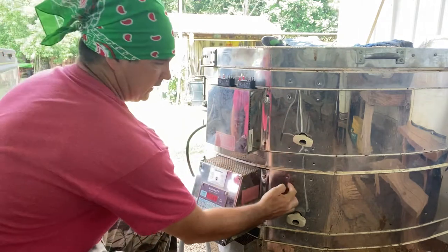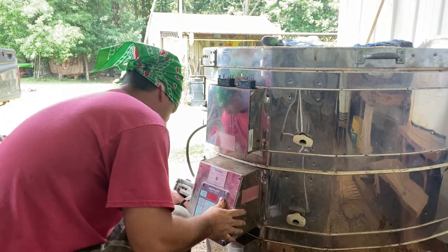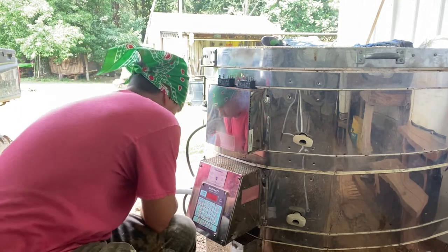This middle section was what was burning out every time, every time. Let me get this screw out — it's kind of hard to get to in this place.